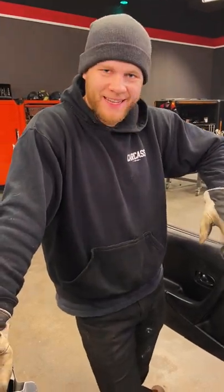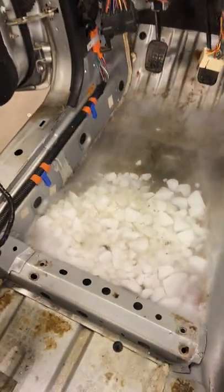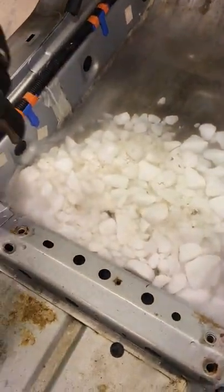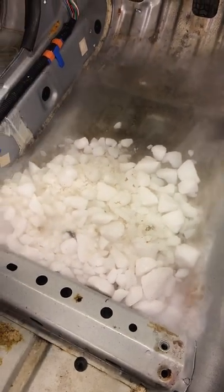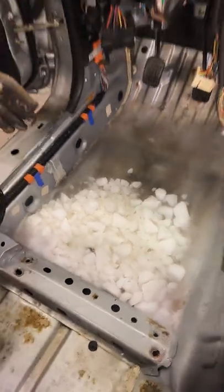We're taking sound deadening out of this car and we have a bunch of dry ice, which is a solid form of CO2. The reason why it gasses out like this is because it's going through sublimation, which means it's going from a solid straight to a gas and skipping the liquid phase.